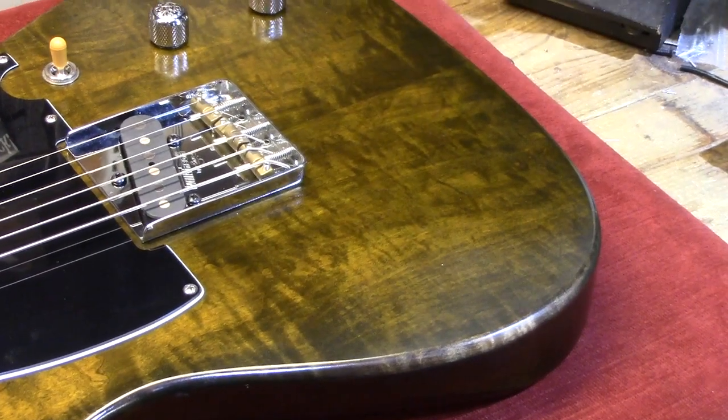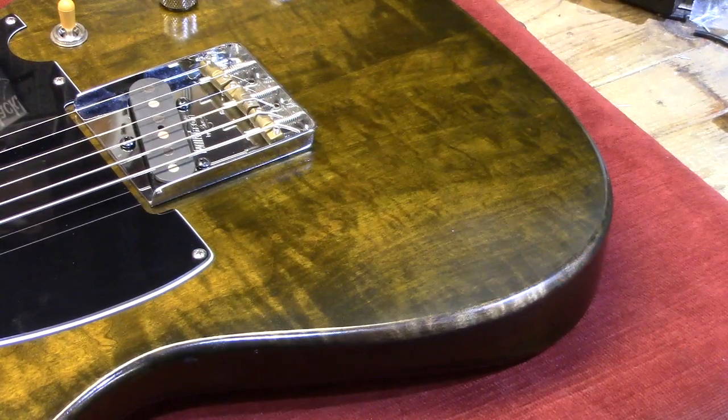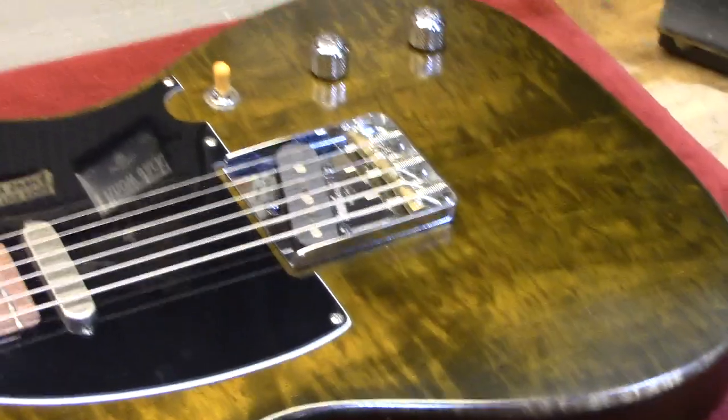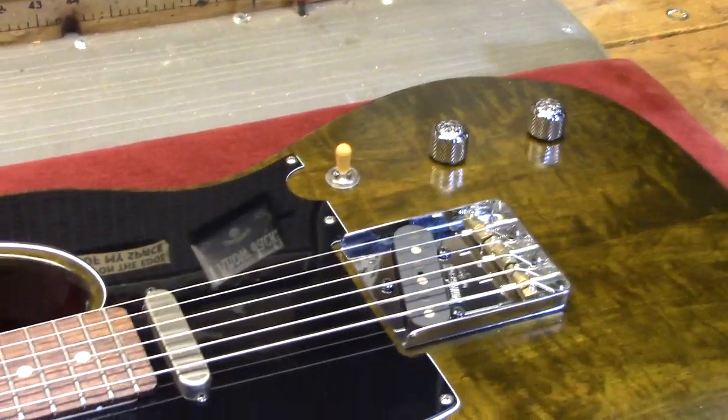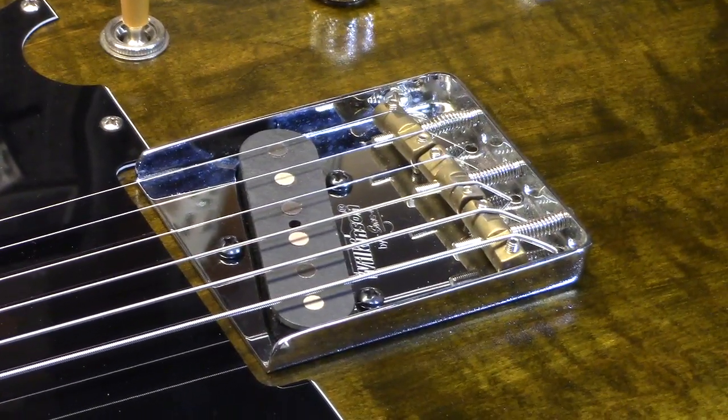You can see where my arm is starting to wear at the finish there — right in that area it's dulling a little bit. I can buff that out if I need to. The bridge on this one is a Wilkinson with the compensated brass saddles.